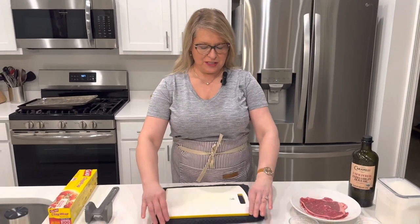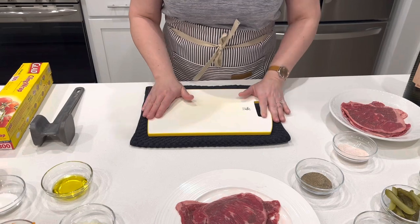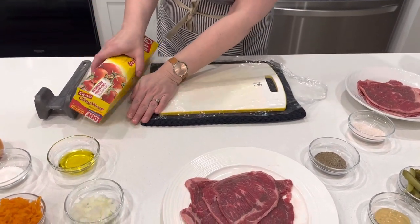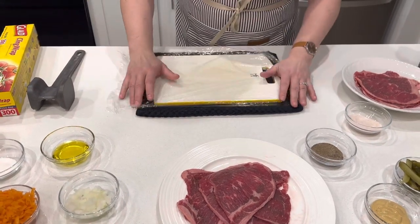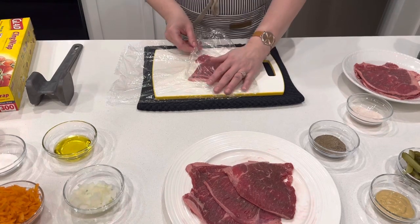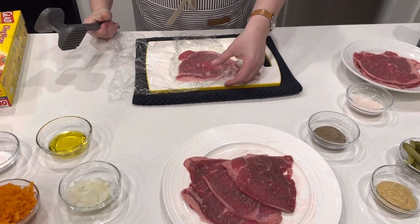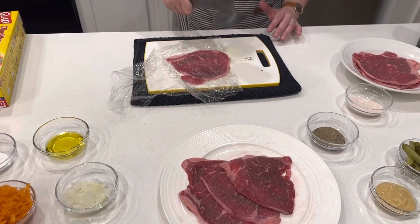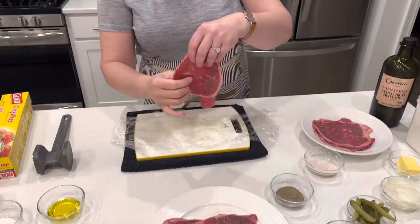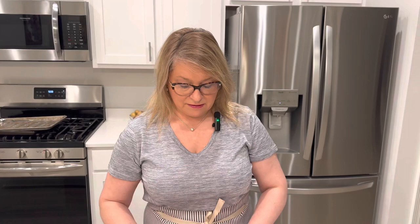To tenderize the meat, I like to put a little towel underneath my board so it absorbs the shock and it won't be as loud in the kitchen. Then I take a little bit of plastic wrap and cover the meat so that meat particles don't spray all over the kitchen and counter. This beef is pretty thin already, so we're just going to tenderize it a little bit, flip it over and do it again. We repeat this process until all the beef is tenderized.